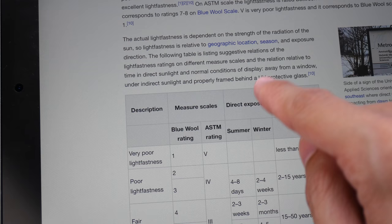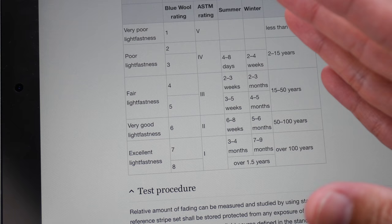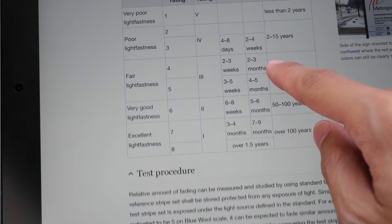This information is from Wikipedia. Another system is called BlueWool. Different systems measure the same thing, just with numbers represented differently. For example, if you measure temperature, you have Celsius and Fahrenheit — they mean the same thing, but the numbers differ. Similarly, some manufacturers use ASTM, some use BlueWool, and some use star ratings, so it can get a bit confusing.